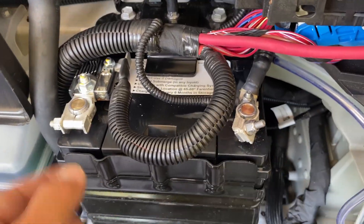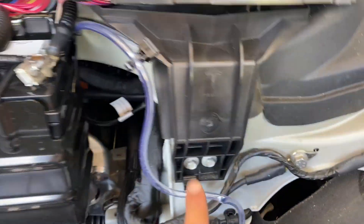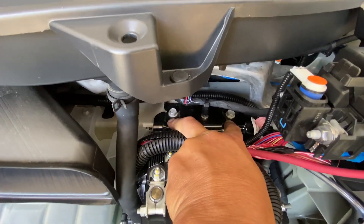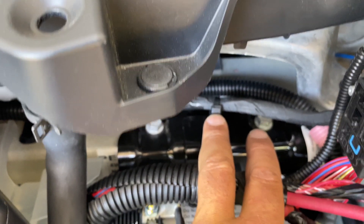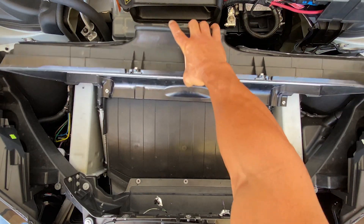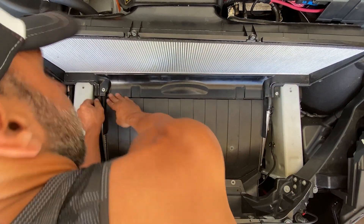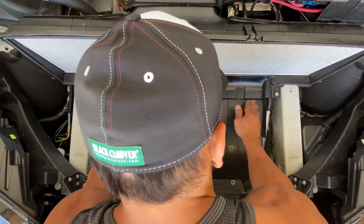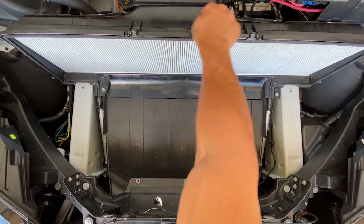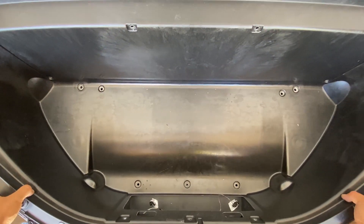I took that nut off to free this cable so I could separate the negative and positive and have more clearance to pull the battery out — that seemed to help. You don't have to take those out on the way back in. Those are the two 13 millimeter bolts over there and that's the 10 millimeter in the middle. This thing just slides right in — no bolts, just kind of put it in there. Nice solid fit, looks good, all nicely engaged.